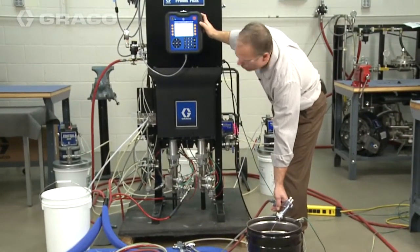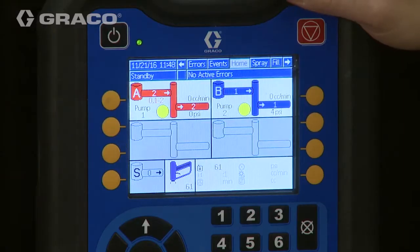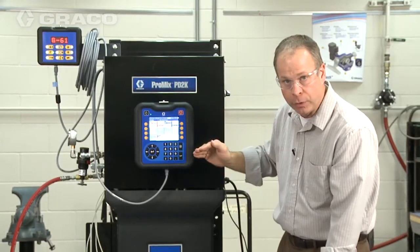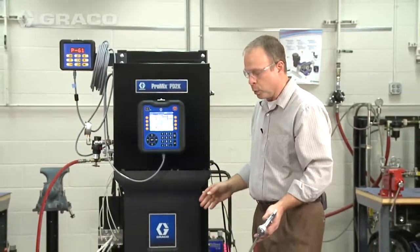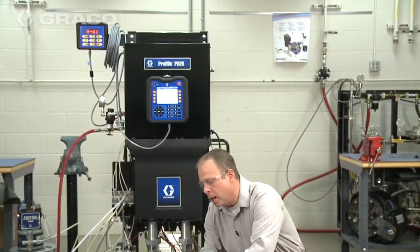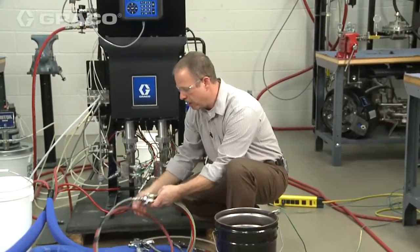We're just going to hold the gun trigger open until we have good paint coming out of the second gun. Once we're sure that we have all the air out of the system we can go ahead and stop it. We're back at the home screen — we have paint and catalyst loaded out to both guns, but we need to load the solvent. We've also got some raw base in the mixed material line, so we're going to load the solvent all the way out to the gun. I'm going to put both guns, both mixed manifolds, into the flush position.